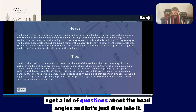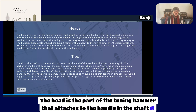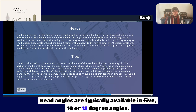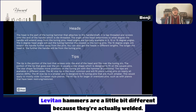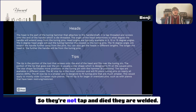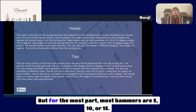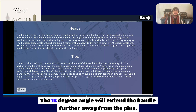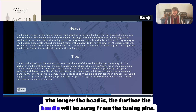Let's talk about the heads. I get a lot of questions about head angles. The head is the part of the tuning hammer that attaches to the handle and shaft — it is tap-threaded and screws onto the die-threaded end of the handle. The angle of the head determines to what degree the handle will extend away from the tuning pins. Head angles are typically available in 5, 10, or 15 degrees. Casato offers a 12.5-degree option, and Levitan offers 7.5 degrees — though Levitan hammers are welded rather than tap-and-dyed. The 5-degree head angle puts the hammer closest to the tuning pins, while the 15-degree angle extends the handle further away. Heads are also available in different lengths; the longer the head, the further the handle will be from the pins.